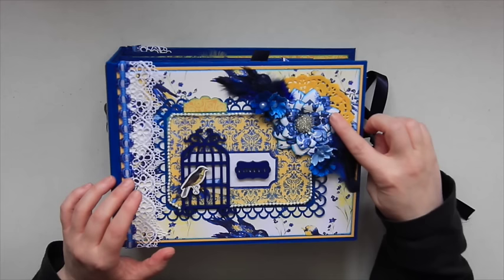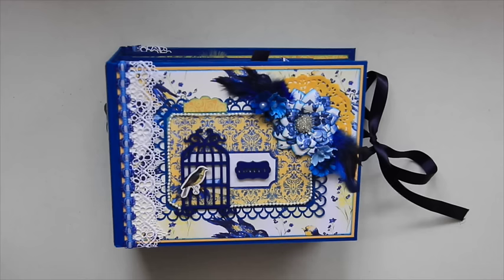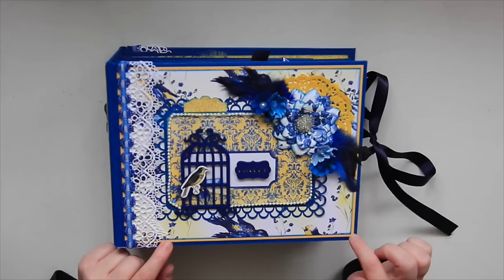I added some feathers. I made my own flowers out of a die that I have in my stash — I think I bought it at HomeSense or somewhere like that. I added some beads to the middle of the flowers, a little yellow doily from Michael's, and I double matted this with yellow and then blue just to bring the yellow out a little bit too.